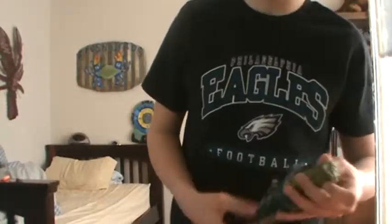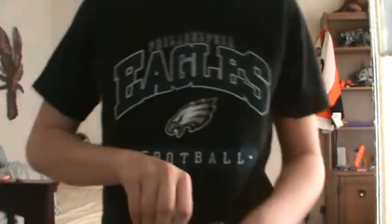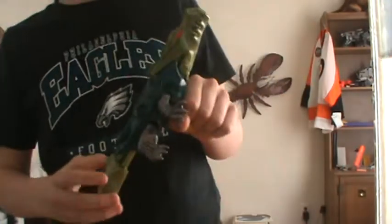What's up guys, it's Mando again. Sorry I haven't done a review soon, I've just been kind of lazy. Anyways, today I'm going to be doing a review on the Nerf Max Force Gator.